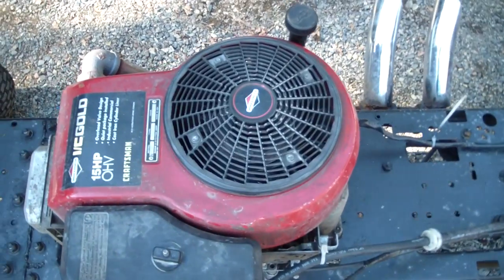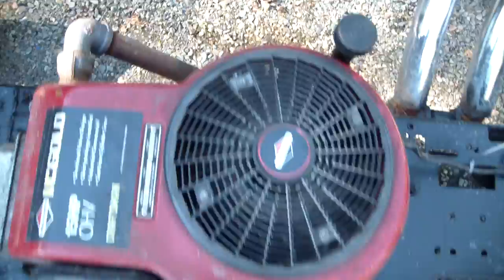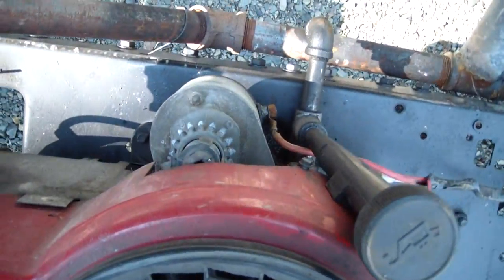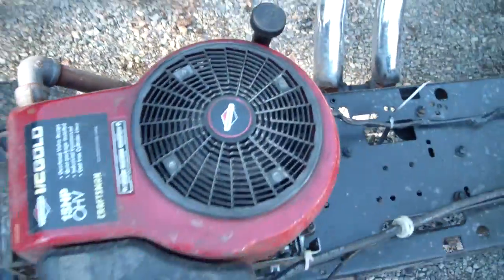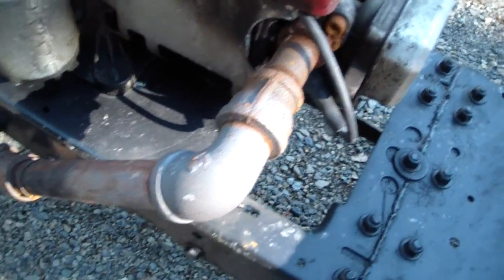This is out of my work tractor gator. It needs a coil now and a starter. This is how I got the exhaust done.